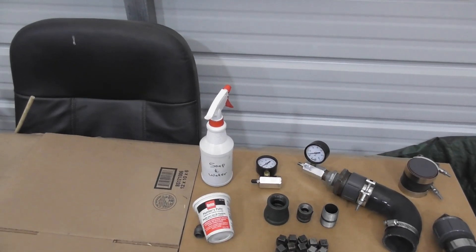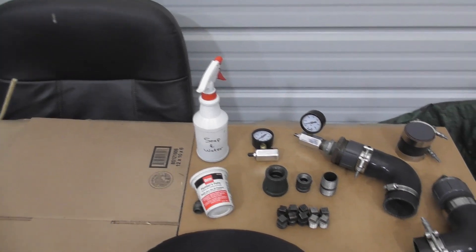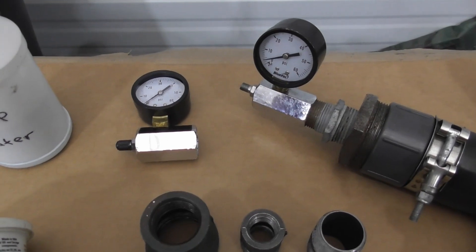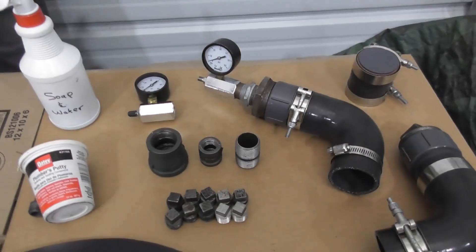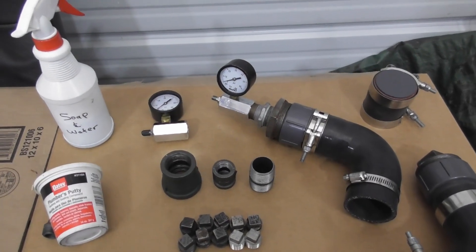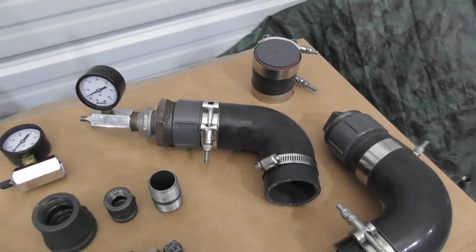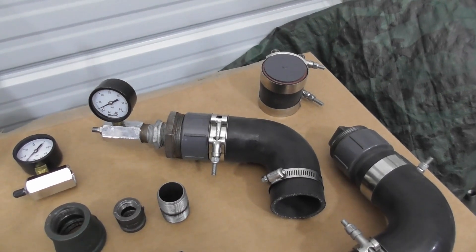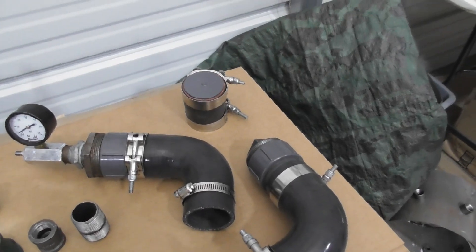First, for water testing, we use a soap and water solution in a spray bottle. We use a little air adapter that connects to the air compressor. From there, I've got different fittings — depending on whether I'm connecting to a one-inch nipple, a one-and-a-quarter-inch nipple, or in this case, a two-inch silicone tube for the cooling assembly, the condensate tube, and the gas exit.